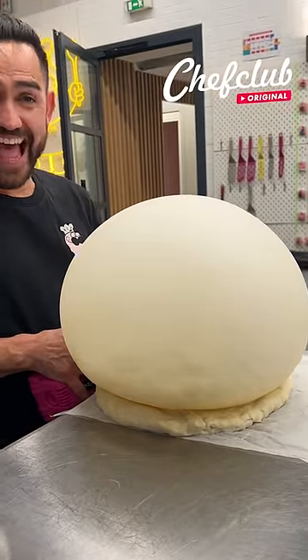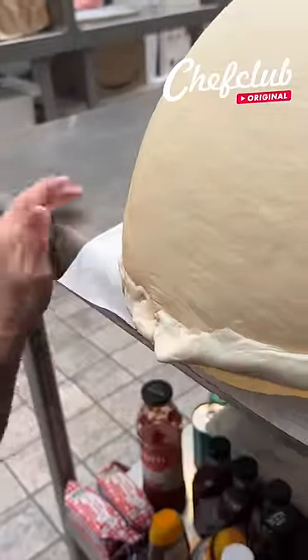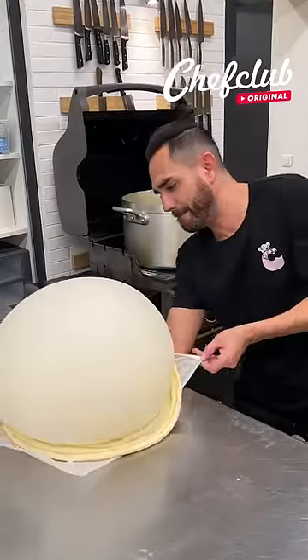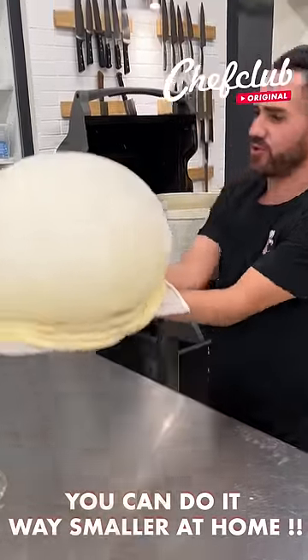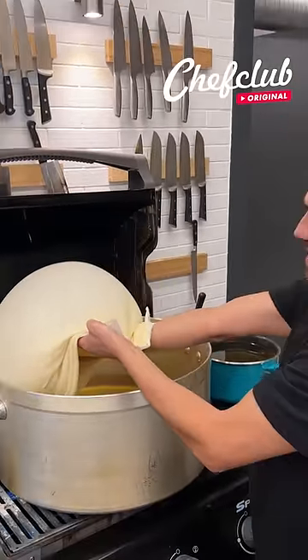It's working. We're going to go ahead and grab this — just like this. Try not to pop it, and let's see if it works, just like this.